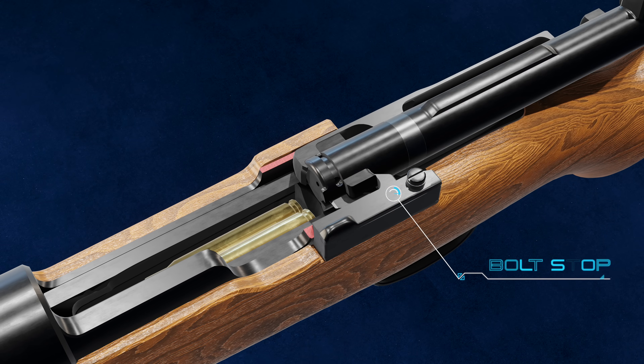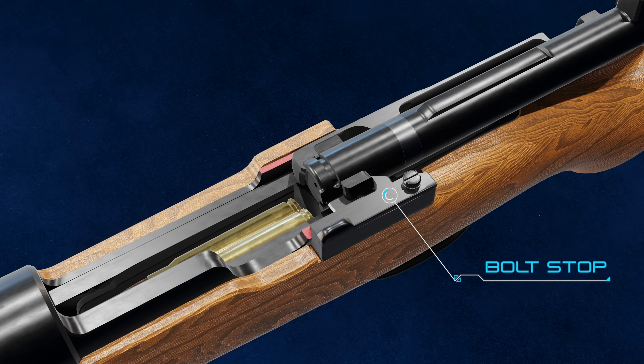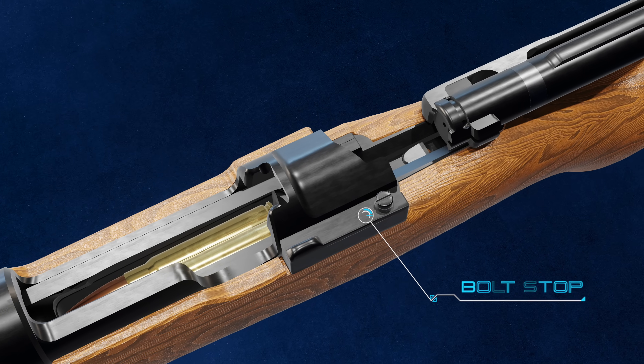The bolt stop engages the left bolt lug, preventing it from coming out of the rifle upon extraction. Pulling outward on the bolt stop allows the bolt to be removed for cleaning and maintenance.